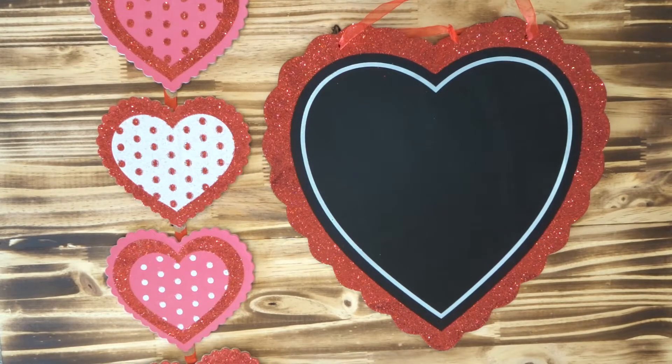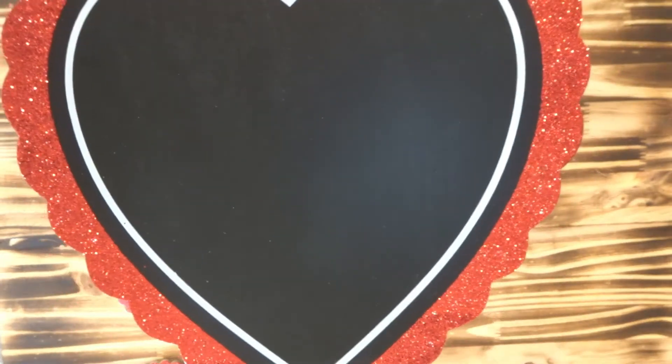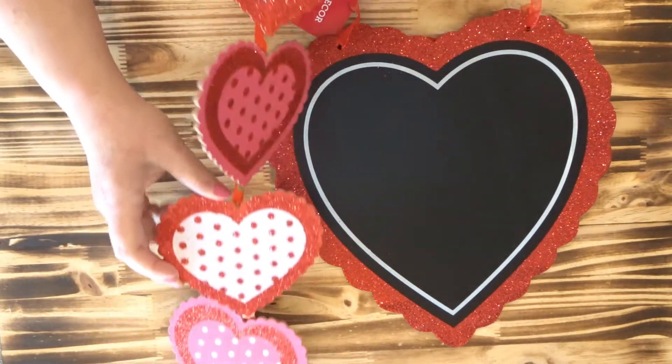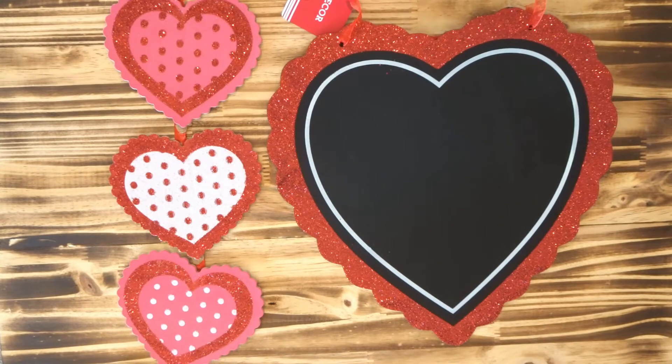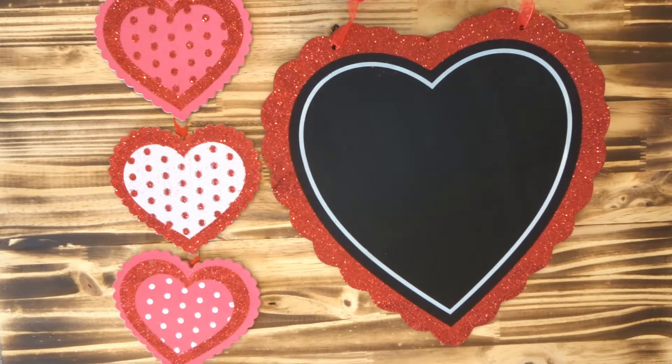Hi guys, welcome back to my channel. Today we are going to do a quick Dollar Tree DIY with two hangers I found in the Valentine section — first being this larger heart, simple and glittery. When combined with this other hanger, which we are going to deconstruct, it'll make a really simple but pretty larger front door hanger. It will go between the glass and the main door so it will not get weathered, because it is chipboard — put this out in the elements and it's gonna get warped and only last you one year.